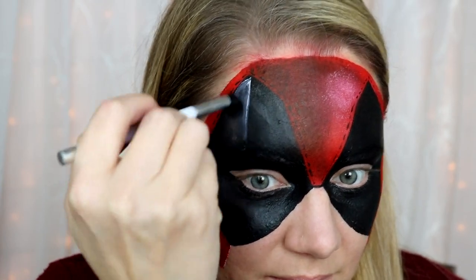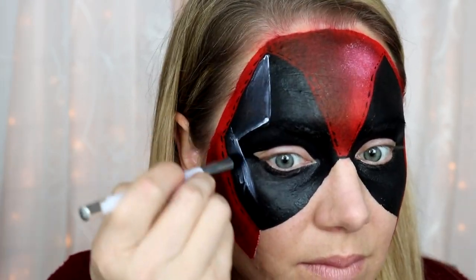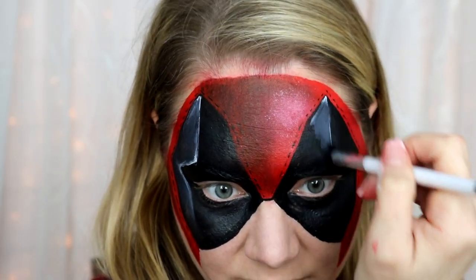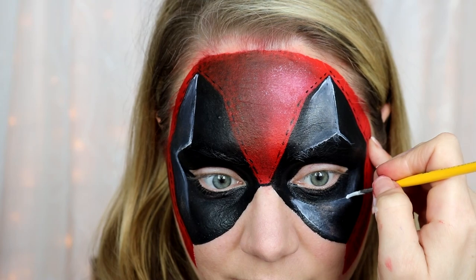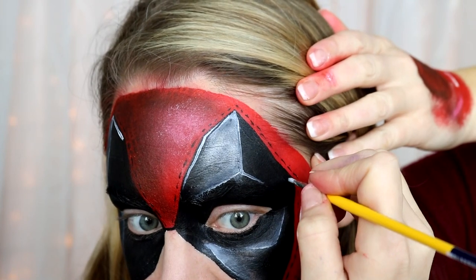To really make this mask pop, it's important to add highlights and shadows to make it look more three-dimensional. I took a really light gray — white mixed with a tiny bit of black — drew a line, filled that in a little bit, then took a fluffy brush and blended it out into the black. It's super easy and very effective. Make sure the very edge of your highlight is the brightest, so don't pull all the color out with your brush — just blend the inner color so you still have a nice highlight when you're done.